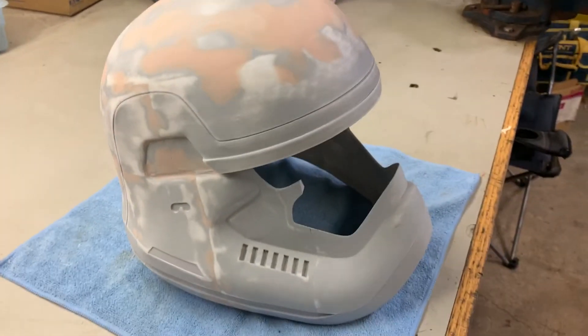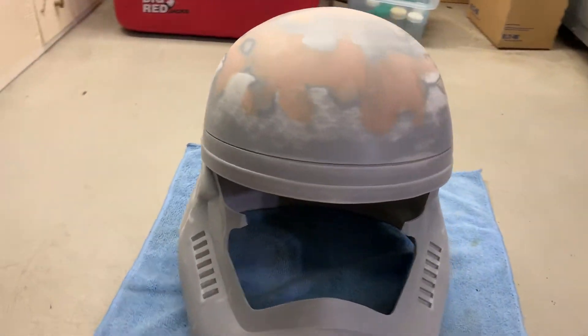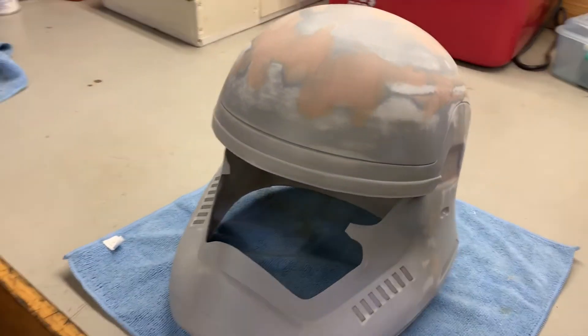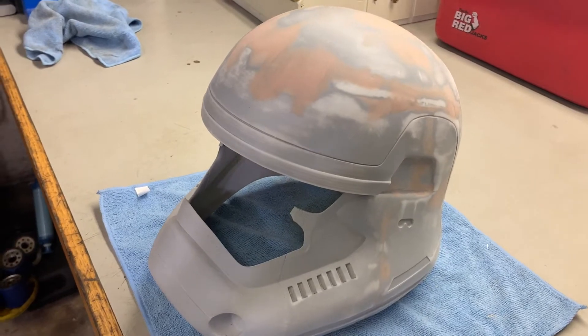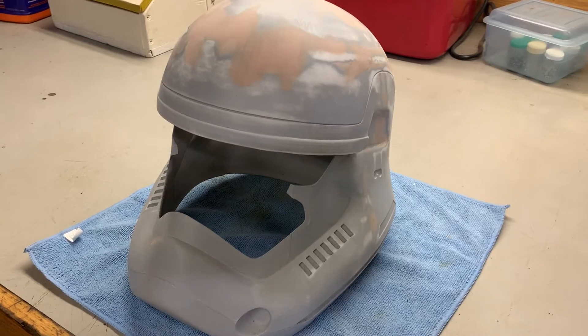Now I'm not taking credit for this file. This file was one that I found off of the internet. Some gentlemen worked really hard in creating this and spent many, many hours in 3D modeling. 3D modeling is something I'm not very good at yet, but it's a work in progress.